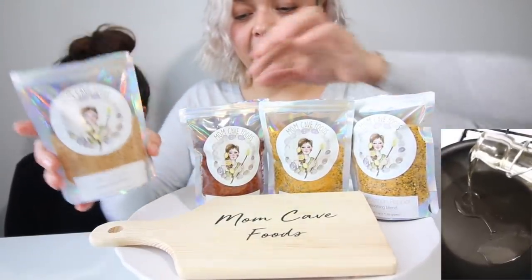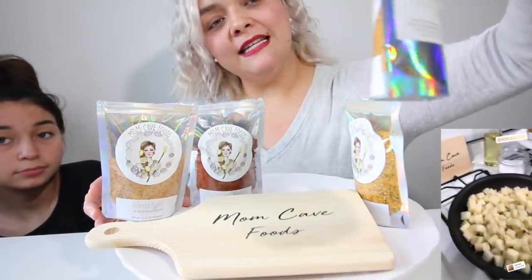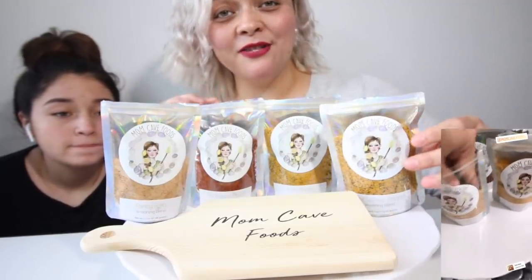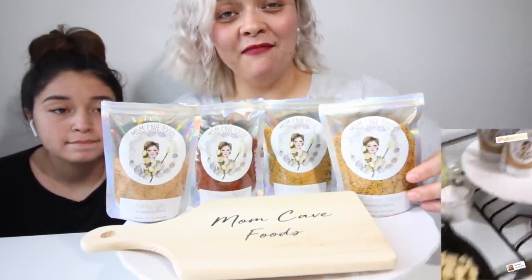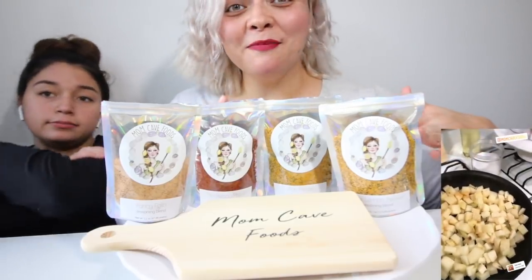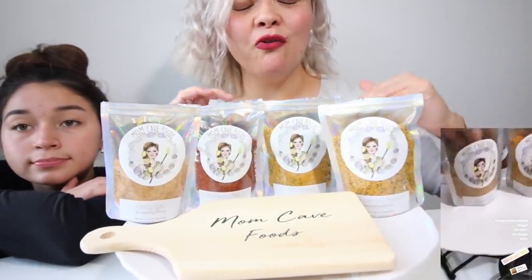This is the Fancy Fajita. This is the Mayo de Lepo. This is the Fish Please. And this is the Sour Lemon Pepper, you guys. Literally, they are so good. They have changed my cooking game. I recommend you guys try them. I'm gonna leave the link in the description. Show them to your parents — if you guys are moms, check them out. They're so fresh.